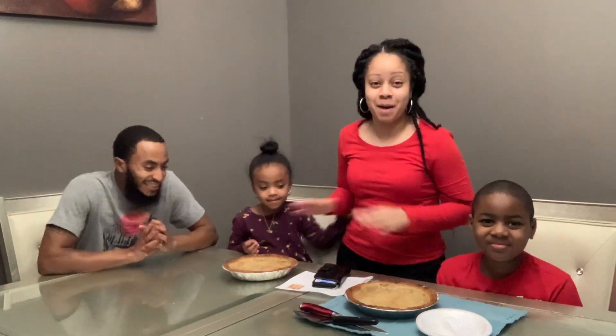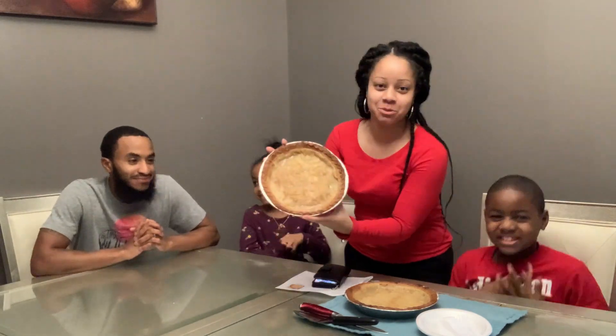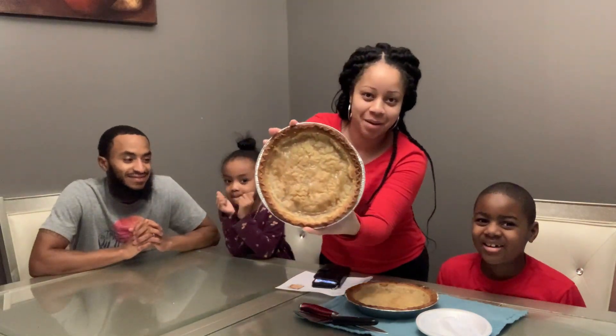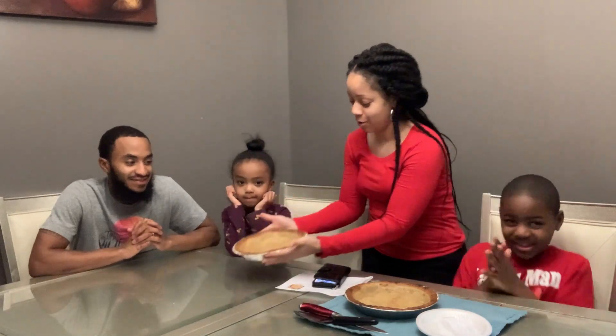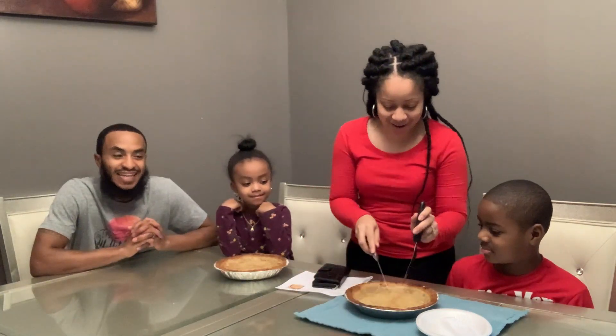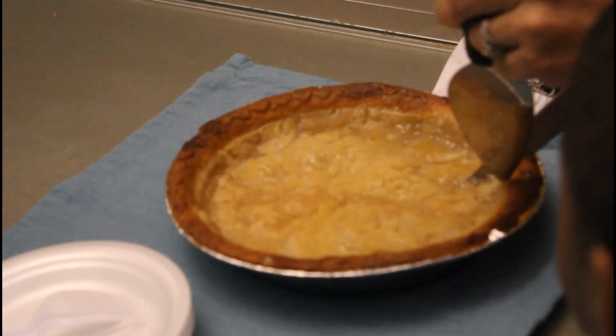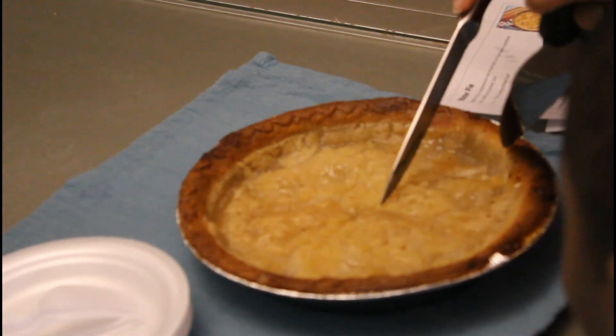All right guys, so the pie has cooled off and this is the finished product of the Sprite pie. Now the moment you guys have been waiting for — we're going to cut into it and see how it tastes. I hope it's good. I'm here for the taste test. I'm going to give my honest opinion. I'm going to like it.